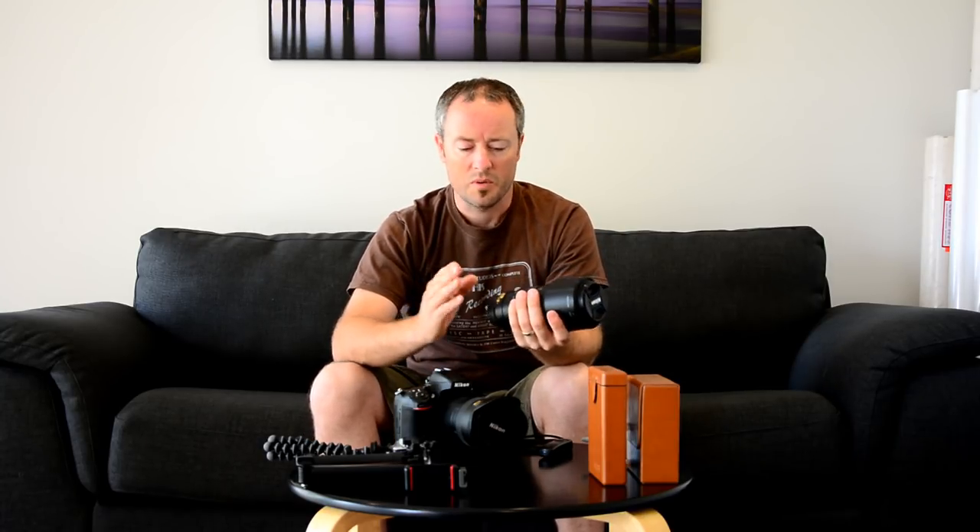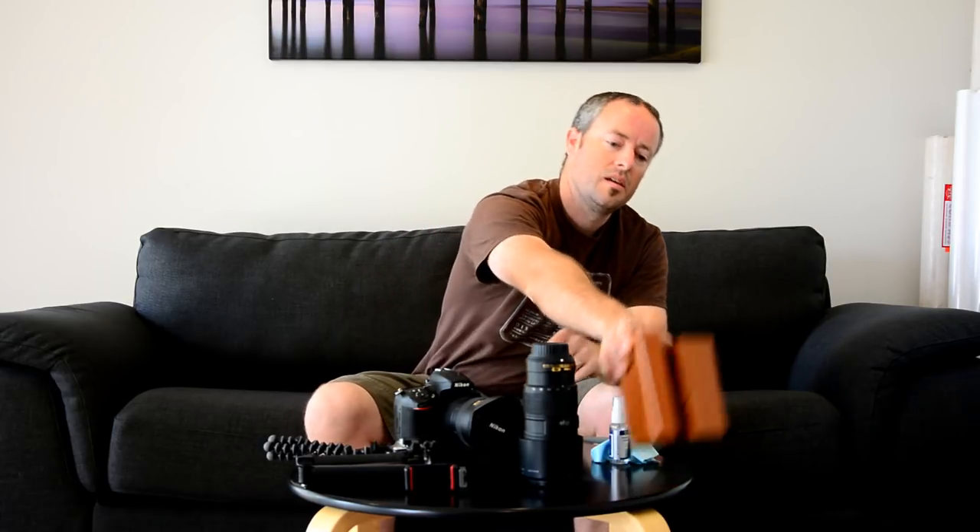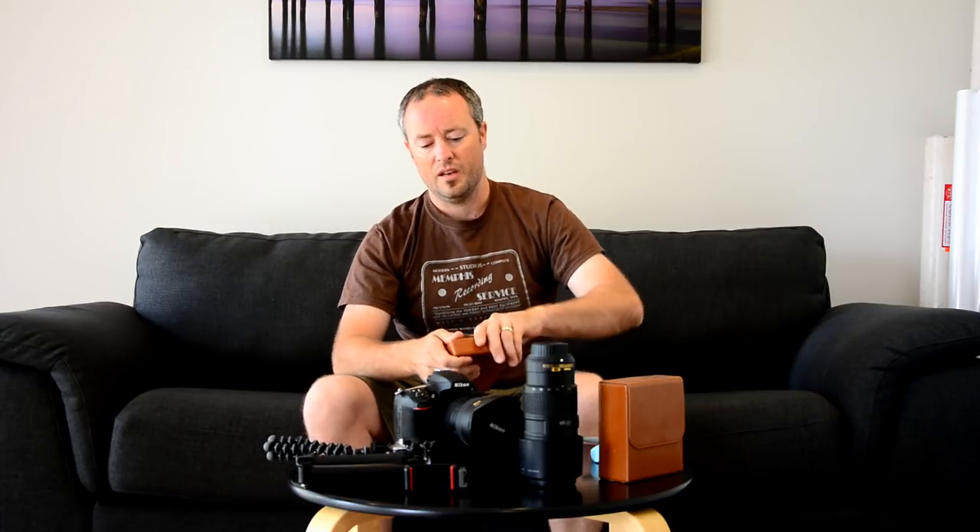I use the 70-200mm if I want to get up close with something in the landscape or if I spot wildlife like a seabird. Now, I love Nissi filters. Filter-wise I have a 6-stop and a 10-stop neutral density filter and a 3-stop graduated neutral density filter. I also have the V5 holder kit, which comes with a circular polariser and adapter rings for 67, 72, and 77mm threads.